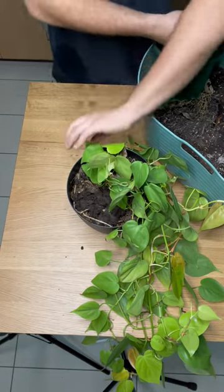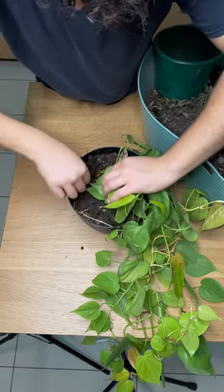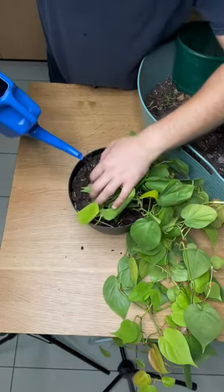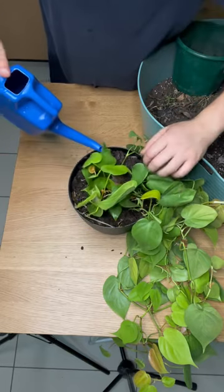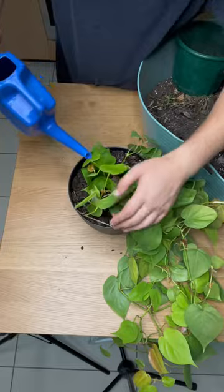That was me giving it some water. I'm going to top it up with some worm castings and put some more water on top of those worm castings, hoping that all of those nutrients will drain down into the plant because the plant is going to need it — because again, I'm going to give it a pretty dramatic haircut.